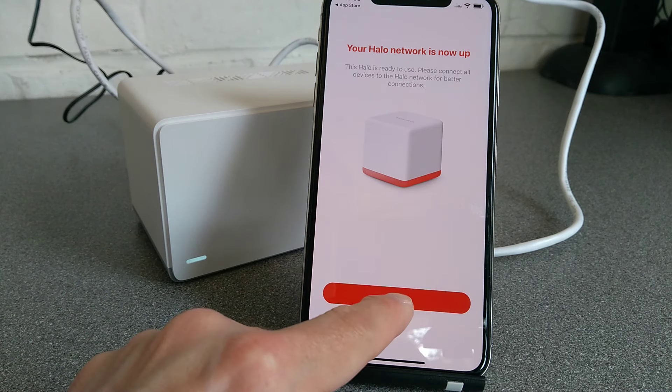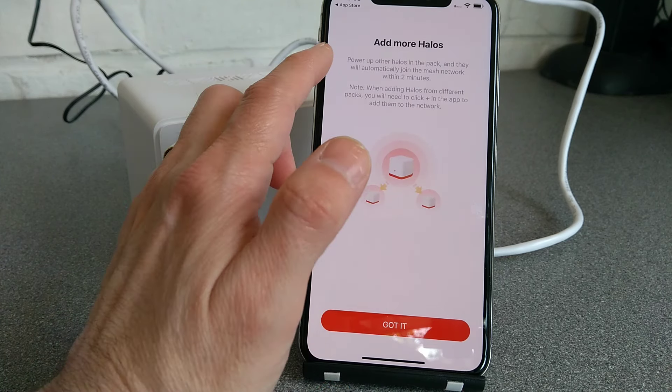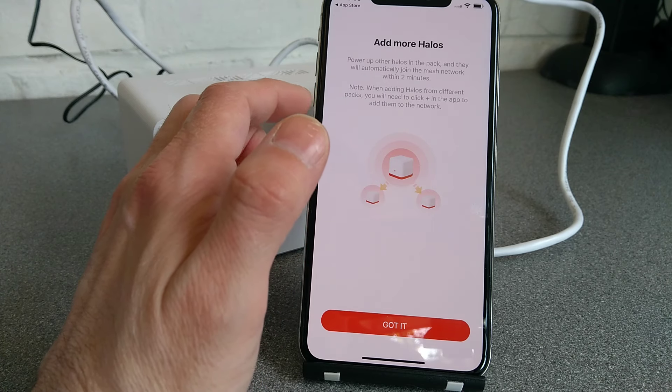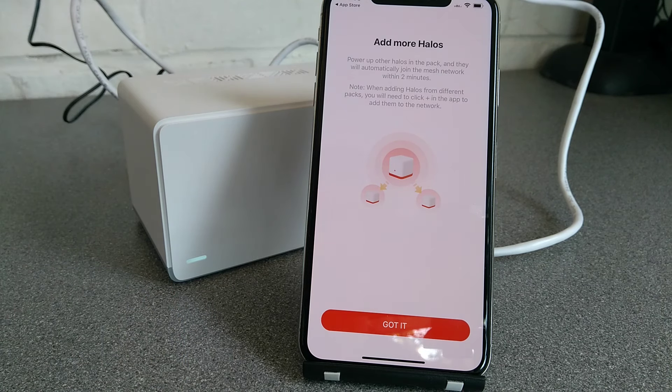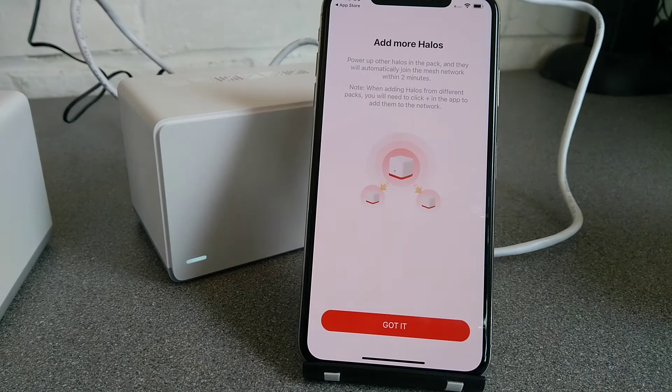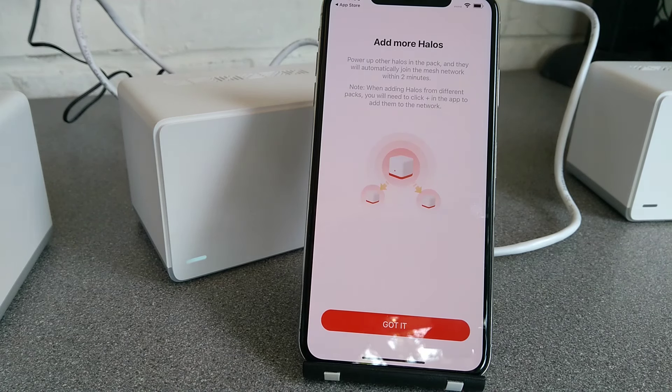The Halo is now up. The app says to power up the other Halos and they will automatically join the mesh network within two minutes — interesting, considering they're from the same pack but there's nothing to indicate that on the units themselves. It would be interesting to test three units from entirely separate packs to see how they handle automatic joining, because in the quest to make things easy for customers it possibly also makes things easy for network compromise.